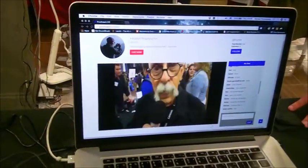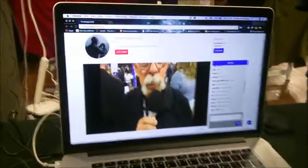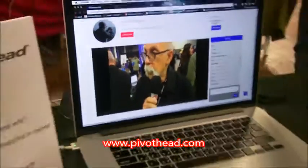And is this new version out now? It's out in beta in very limited quantities. It'll be out in December. Pivothead — you're PivotHead.com, right? PivotHead.com with the live streaming platform, PivotHead.tv.